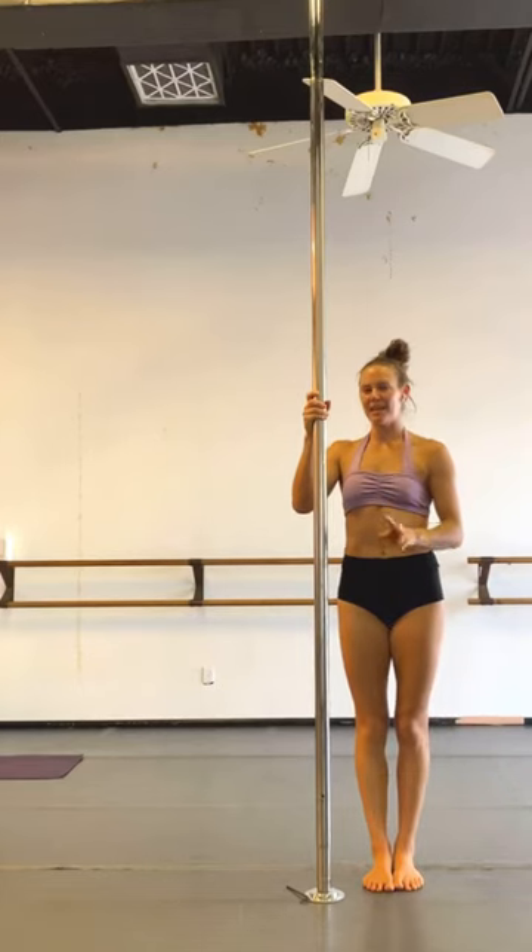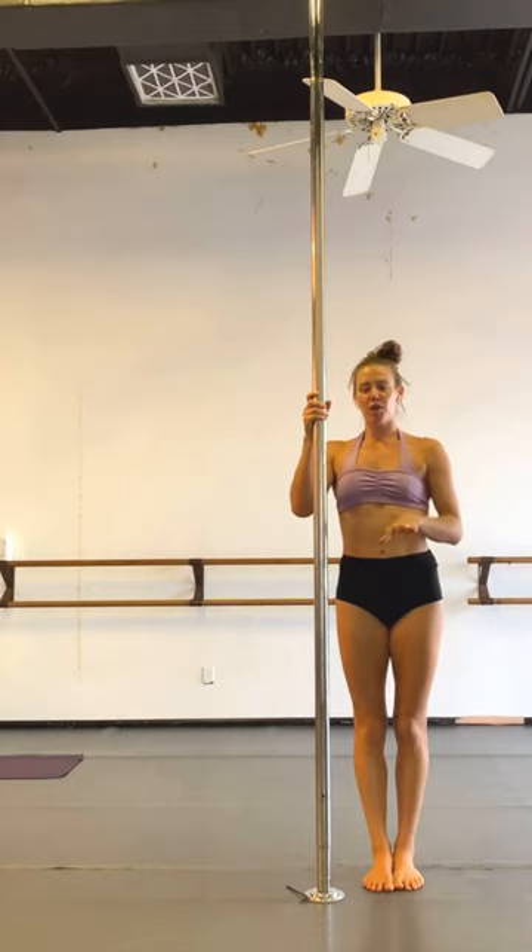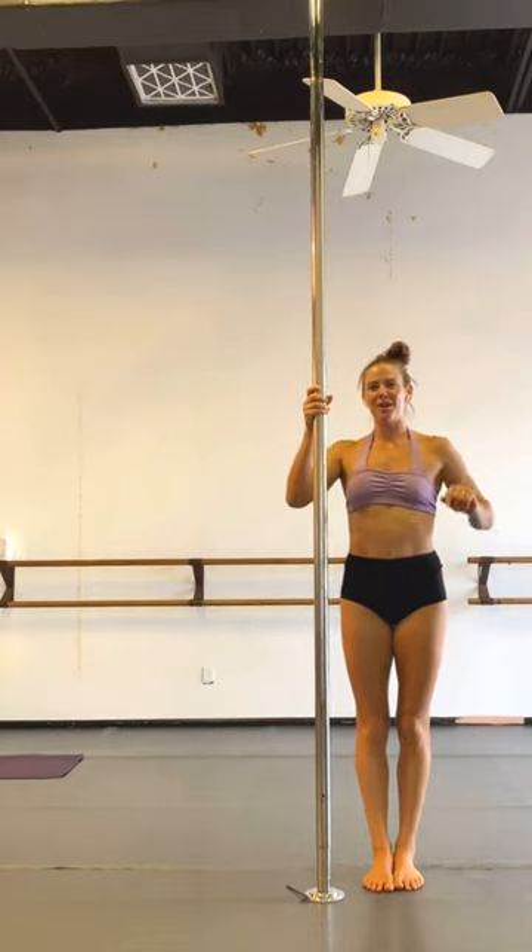We're going to go over a quick mini butterfly variation tutorial. You're going to invert, go into your regular butterfly, and then I'll talk you through from there.